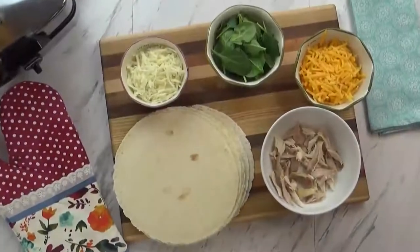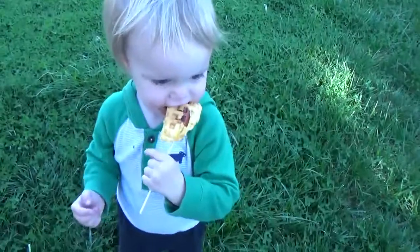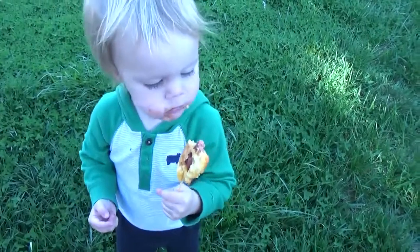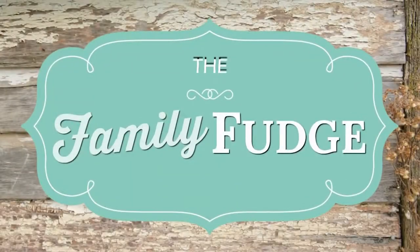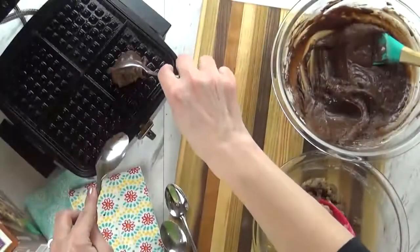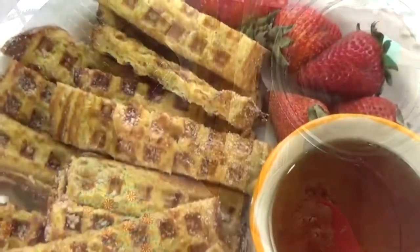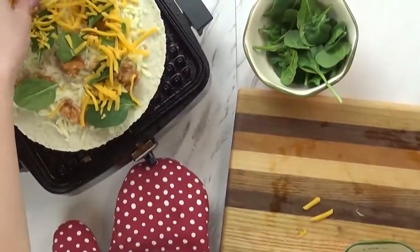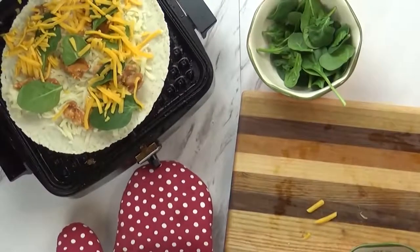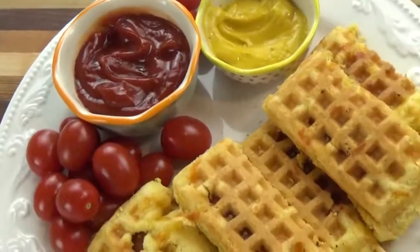Hi guys, and welcome to The Family Fudge. Today I'm going to share with you four very easy and tasty recipes that you can make in your waffle iron, so stay tuned. There are so many different foods that you can actually cook in a waffle iron other than waffles, so today I'm going to share with you a breakfast idea, two ideas that would work for either lunch or dinner, and then a dessert. I hope you'll give it a big thumbs up and subscribe if you're not already, so let's go ahead and jump right in.